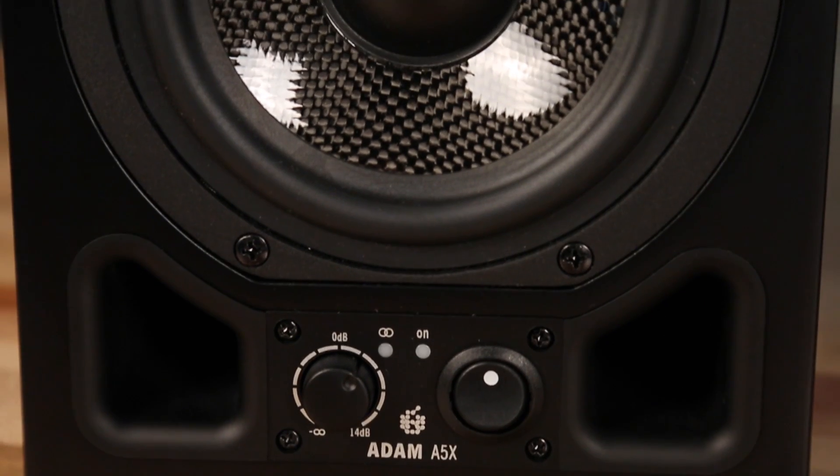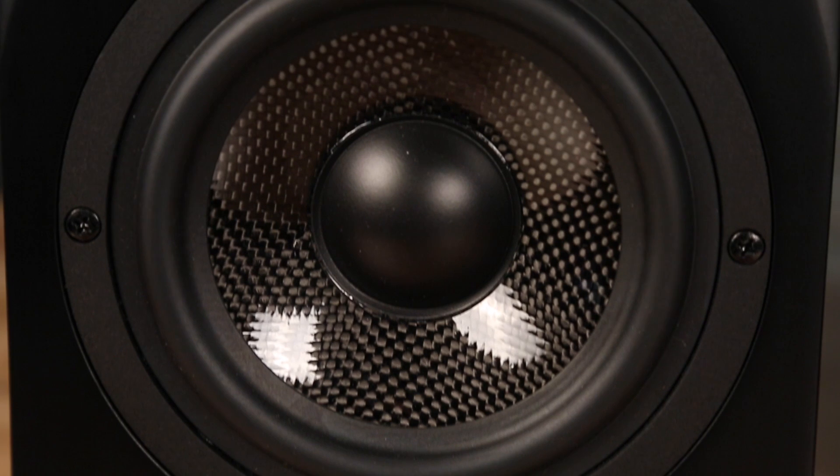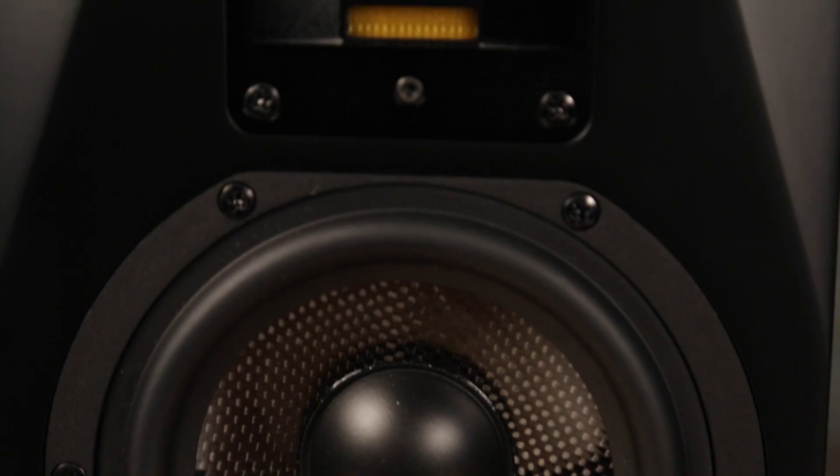The A5X is a 100 watt monitor — 50 watts to the woofer and 50 watts to the tweeter. The woofer has a PWM class D amplifier and the tweeter has an analog amplifier, both designed in Berlin.